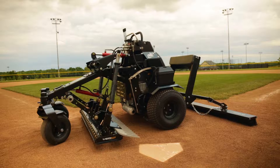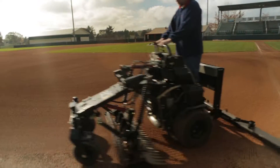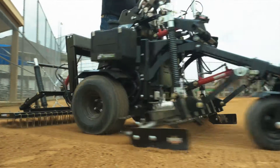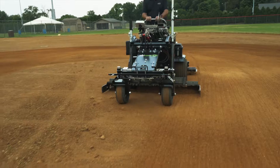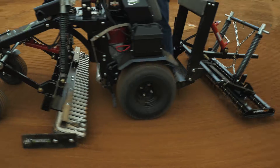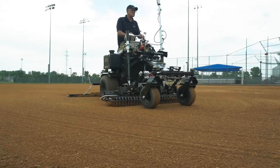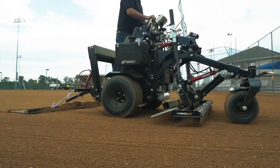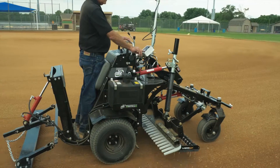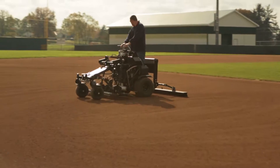The ABI Force has opened up new markets for contractors all across America. One of those markets is in sports turf. The ABI Force is not only being used as one of the premier infield groomers in all of baseball, but contractors are now using the ABI Force to install, renovate, and maintain baseball and softball fields all over the world. The combination of our sports turf options, like the Vibraflex infield drag, profile blades, finish attachments, and laser system, are giving contractors the tools they need to make money in this ever-growing industry.